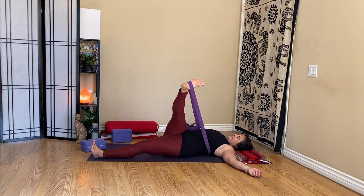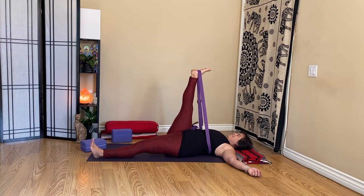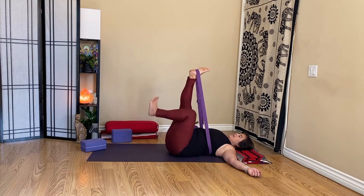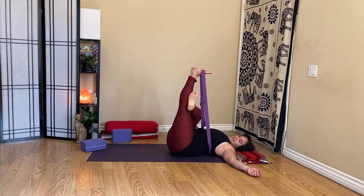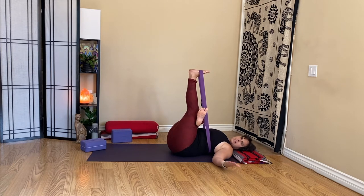A couple more breaths here. Now here's the extra fun part — we're going to reach the right foot up to the sky. Switch legs: I'm bringing my left foot into the strap, but before I take my right leg all the way out, I'm sliding my right ankle just over my left thigh, coming into thread the needle position.